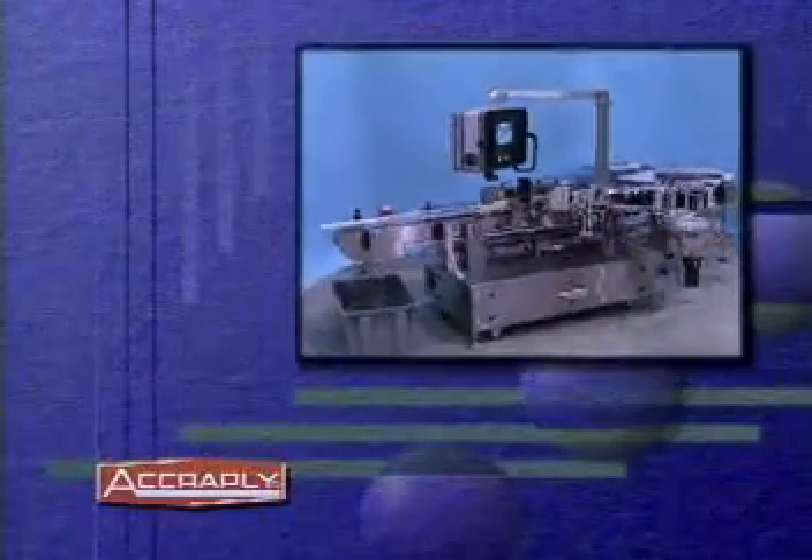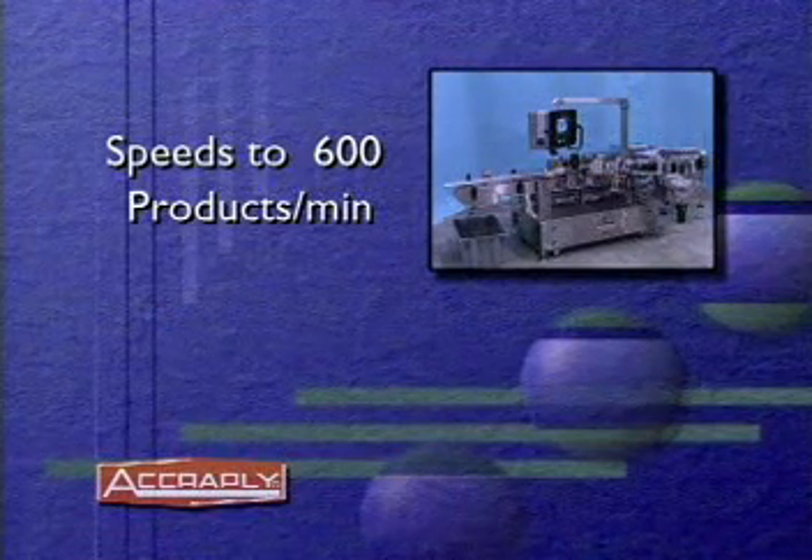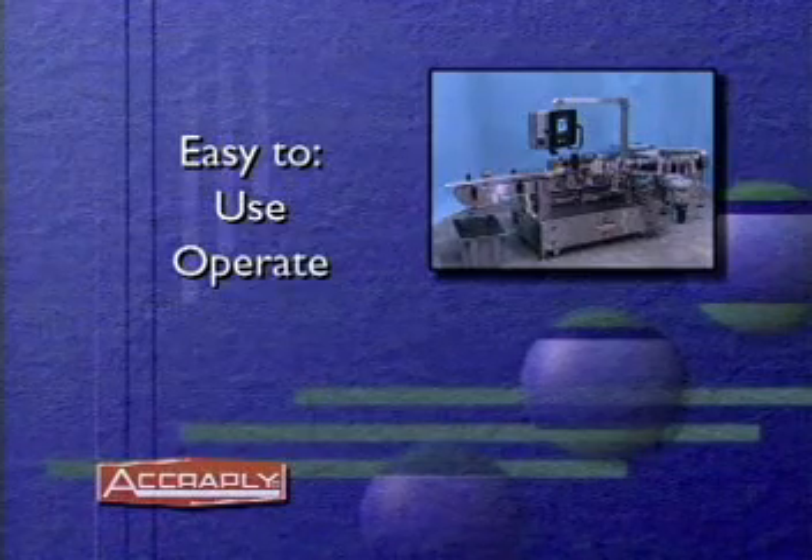Operating at speeds up to 600 products per minute depending on label and container size, the variable speed system is easy to use, operate, and change over.